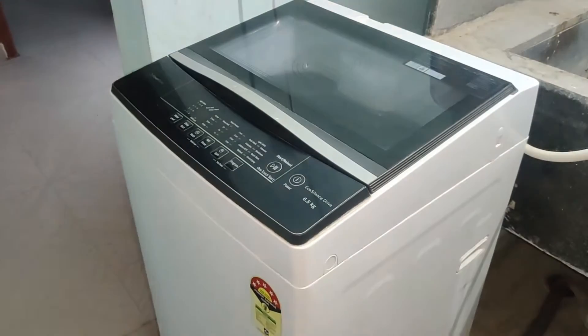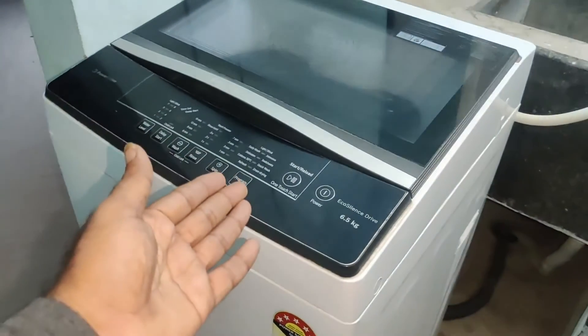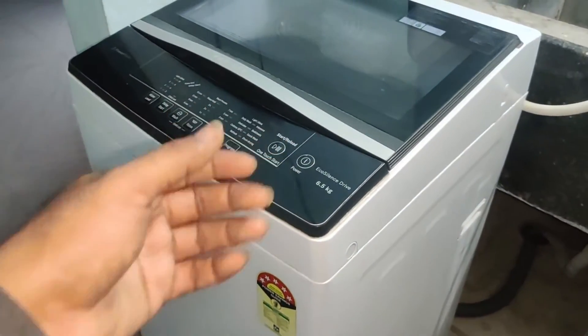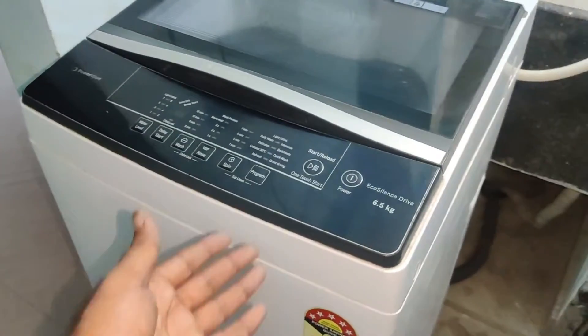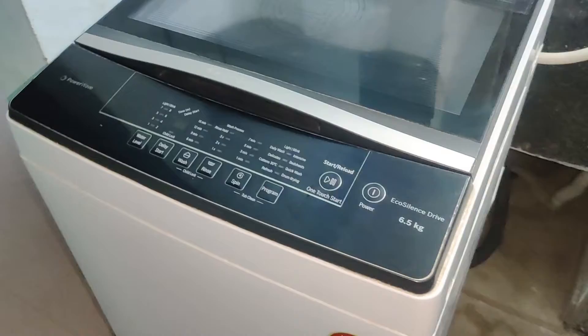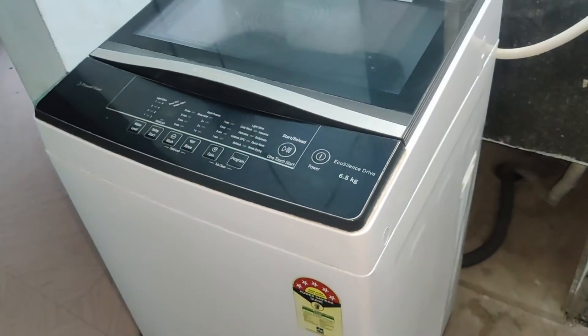Hello friends, welcome back to my YouTube channel. In this video I will completely explain about this top-load fully automatic washing machine. This machine has two years complete machine warranty and 12 years inside motor warranty.